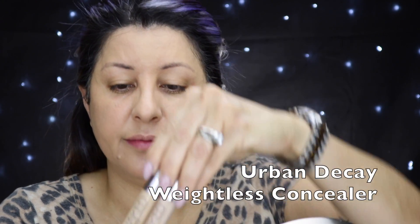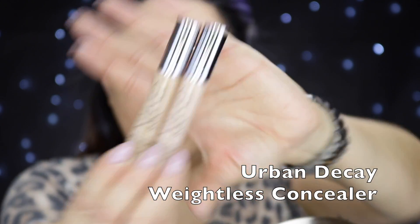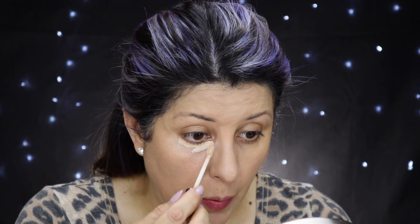Now let's conceal these raccoon eyes. One of my favorite concealers is the Urban Decay Weightless Complete Coverage Concealer. I use two shades — Light and Medium Neutral — because the combination of those two really suit me right now. When winter comes and my skin gets a little lighter, I only use the Light one.